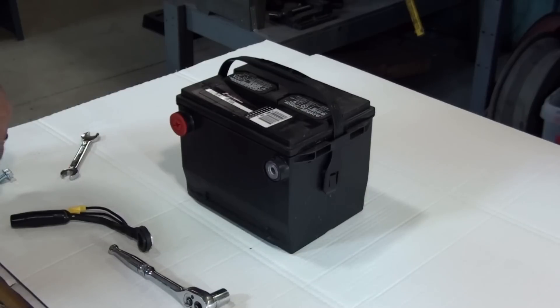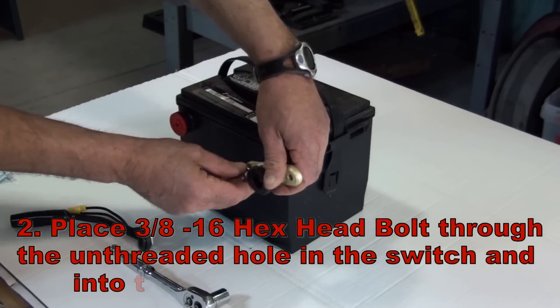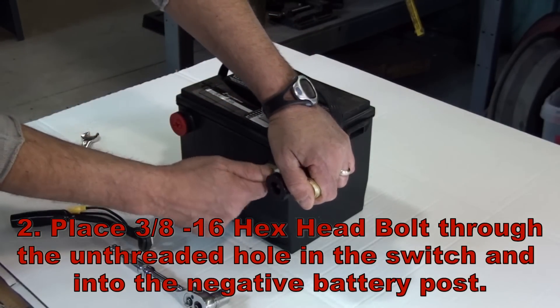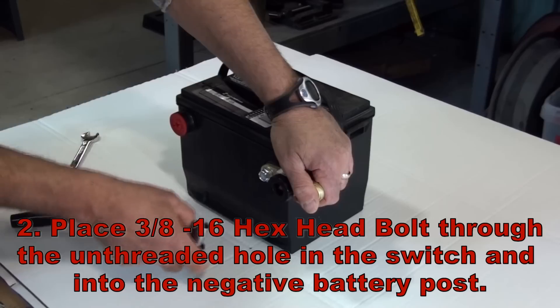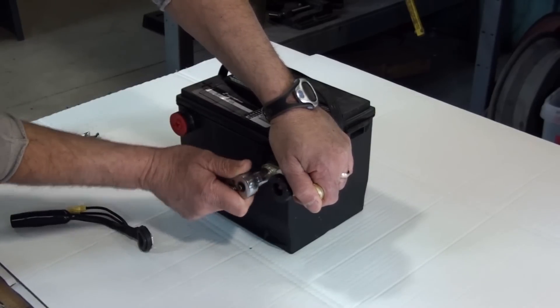Secondly, using a 3/8-16 hex head bolt, place the bolt through the unthreaded hole in the switch and into the battery post, and tighten it securely.